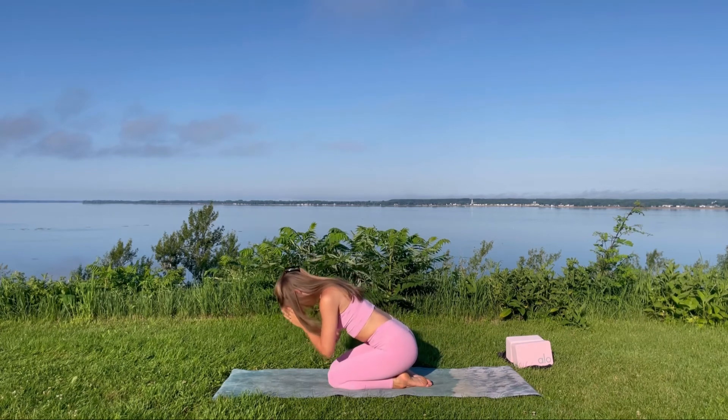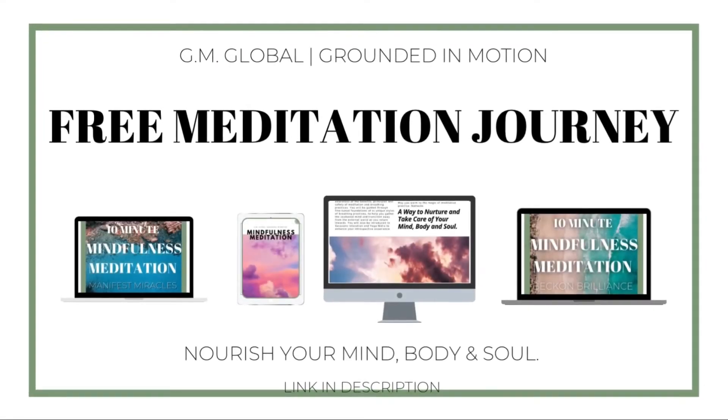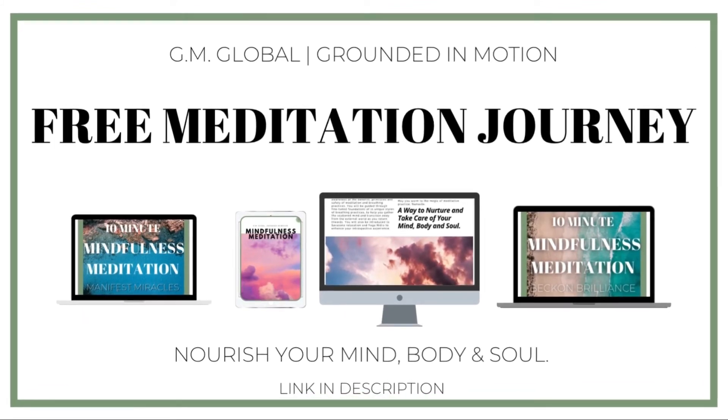Thank you so much for joining this five-minute restorative yoga class. Have a great day, namaste.